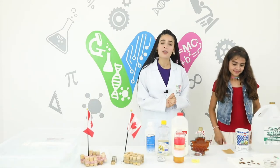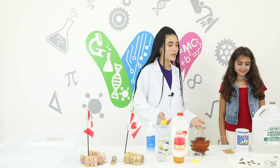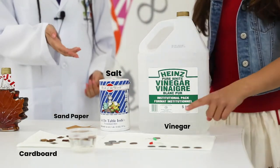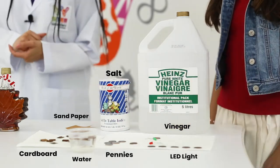The first one we are going to be doing is our LED light experiment and the materials we're going to be needing are vinegar, salt, sandpaper, cardboard, pennies, LED light and then we have our water in the cup.